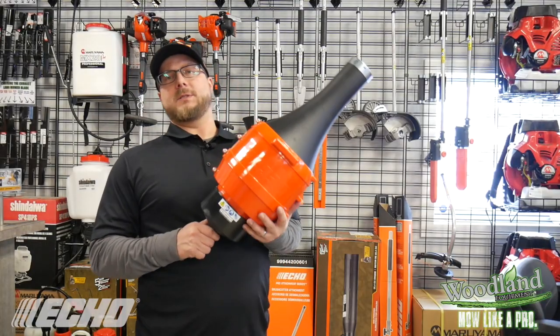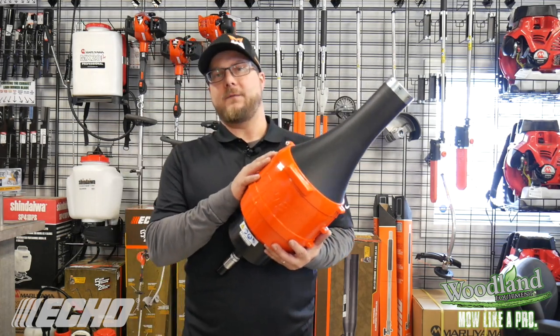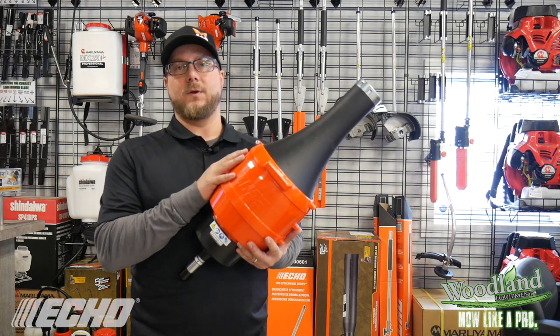One of our favorite little attachments that we're also going to show some footage of is the blower. At 373 CFMs, this is as powerful, if not more, than most of your hand blowers on the market.